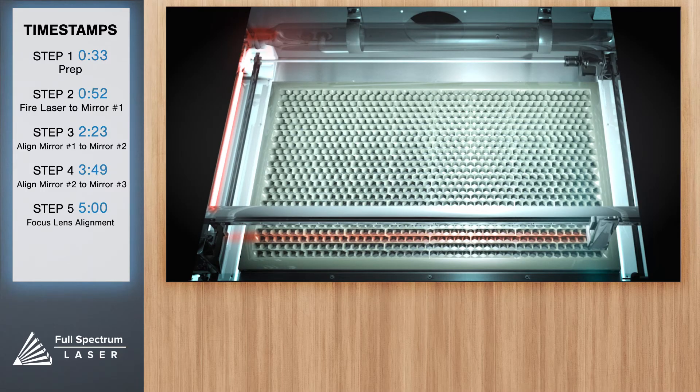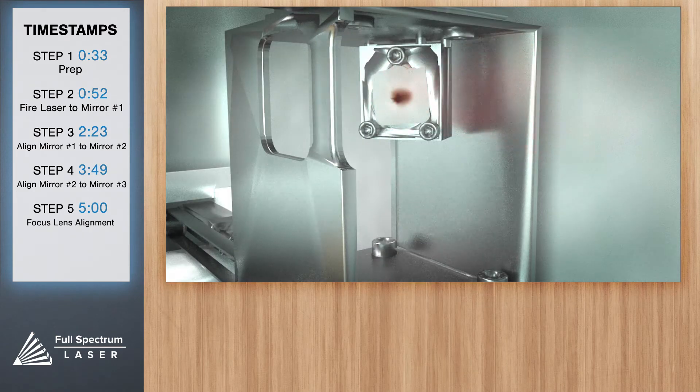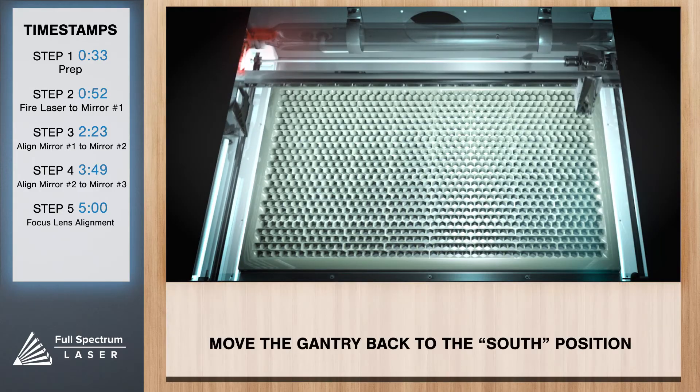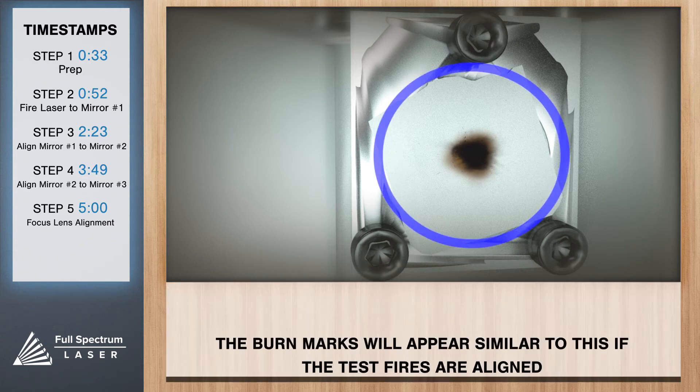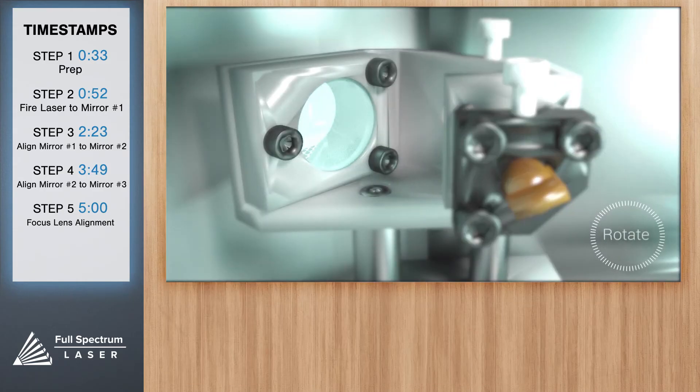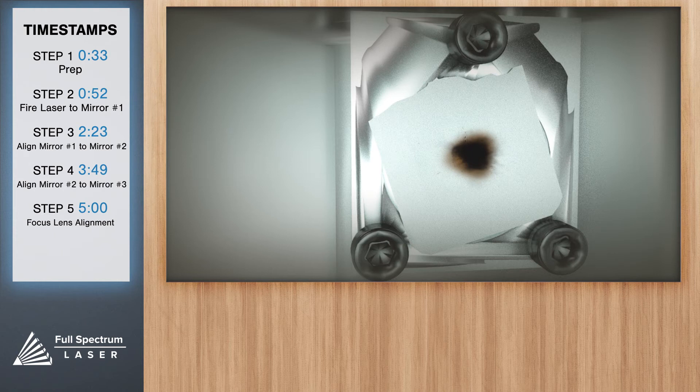Now that we have a test fire on mirror two from a far position, move the X gantry to the uppermost position in the machine and test fire again. Then put the gantry back to the far south position. There should be two observable burn marks on your thermal paper. If they overlap perfectly, you can move on. If they are apart, you'll need to adjust mirror one — remember this is different from the red dot diode, this actually has a mirror. Using the same three-screw principles, carefully adjust mirror one until the second mark is under the red dot. Repeat this process until the two burn marks are on top of each other as close as possible, then move on to the next step.